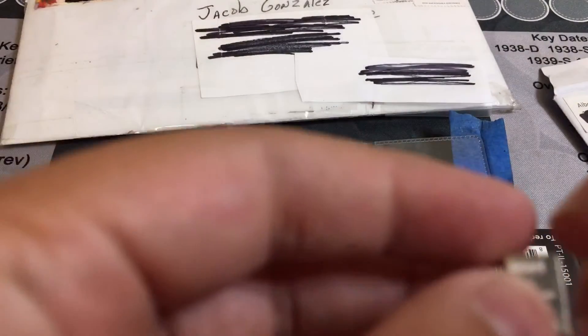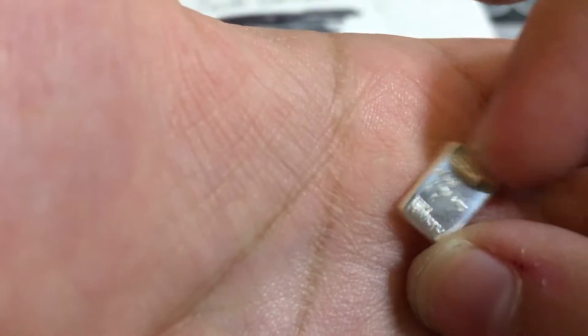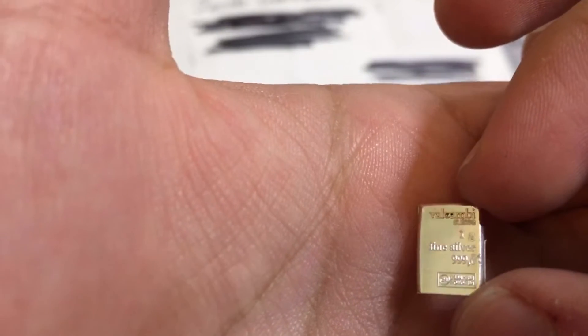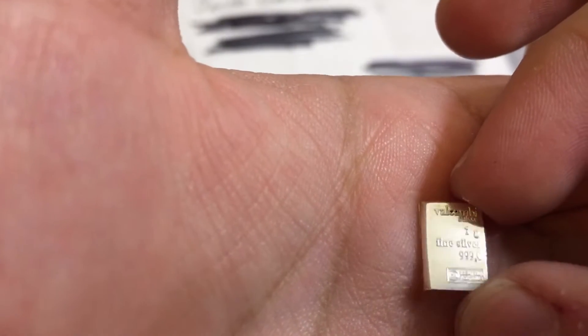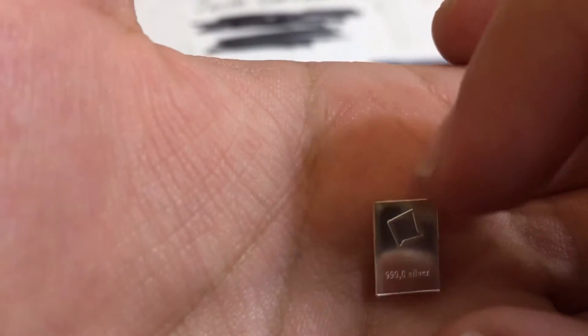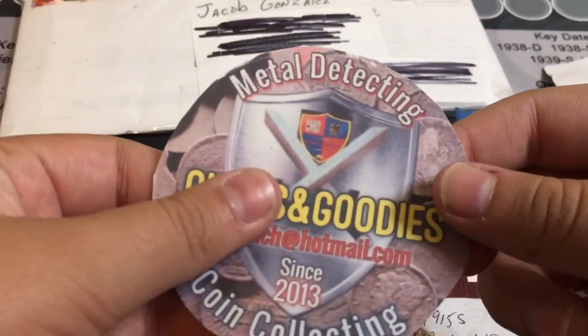And we have a really cool little silver bar. If you zoom in, wow — one gram fine silver 999.9. And you can see on the back it says 999.0. So beautiful. Also a beautiful sticker.